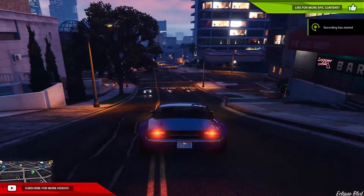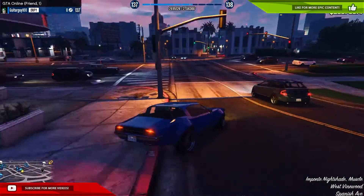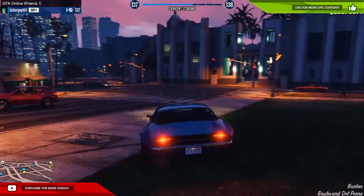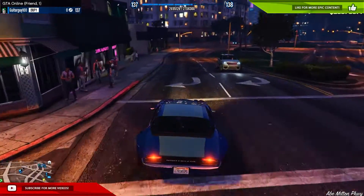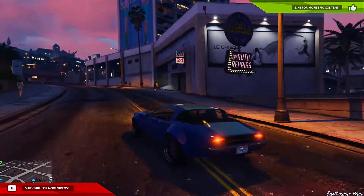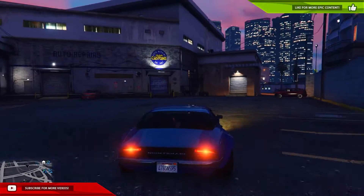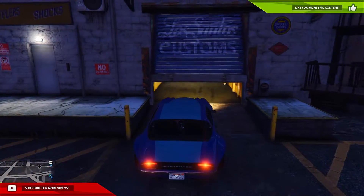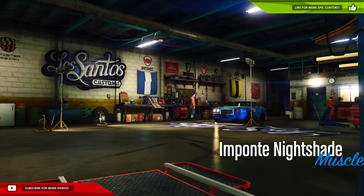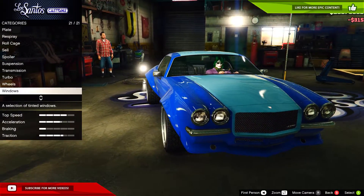Hey guys, GuitarGuy100 here, welcome back to another GTA 5 Pimp My Ride video. Today we are doing the Imponte Nightshade, which is a muscle car. Look at how this thing looks — it's so cool. It's like the most awesome muscle car I've seen so far. It already has bodywork done, so why even pimp it? But we need some epic color, a little lowering, and some nice wheels. There it is on screen — the Imponte Nightshade.